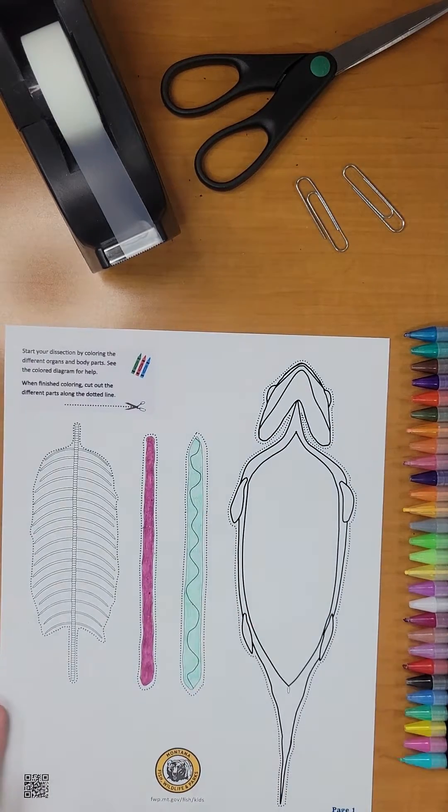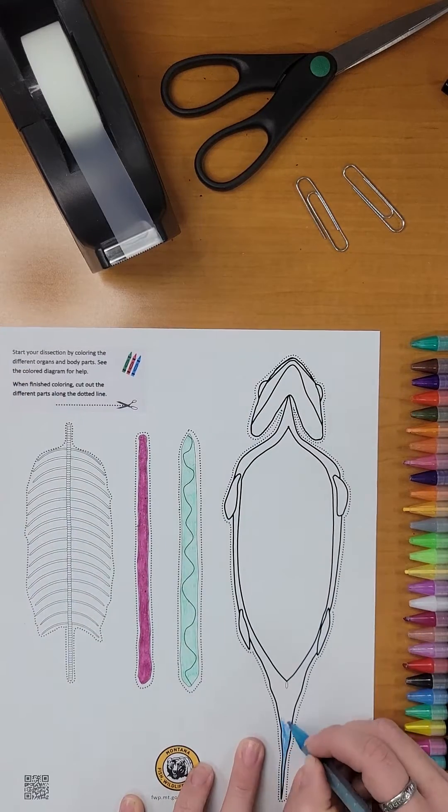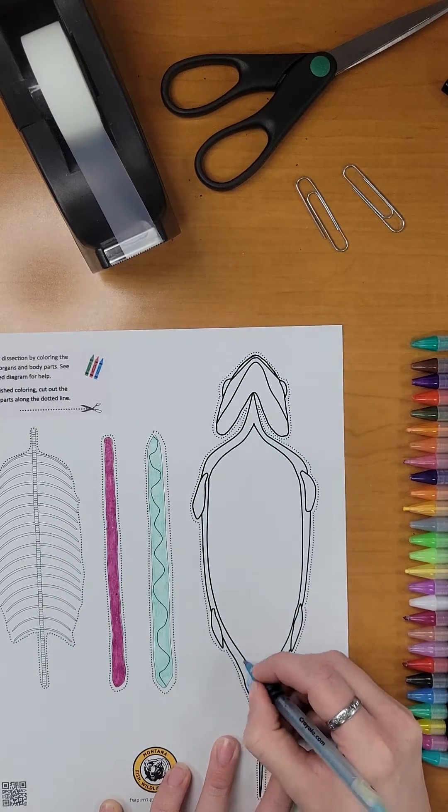Just for fun, let's color the body of the trout as well. For this video I'll pick blue.